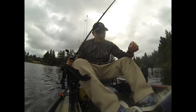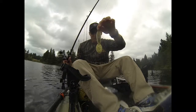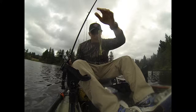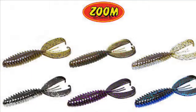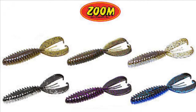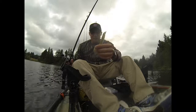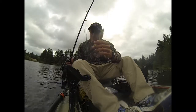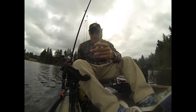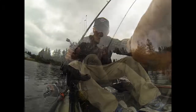I was pressing the camera button to take pictures instead of recording, so you didn't get to see the catch. But this is what I caught it on — something new I've been trying. Just throwing these craws out weightless, especially this one. These are Zoom craws. These things have been money for me — I actually caught my personal best on this weightless too. I really love weightless fishing in the summertime.